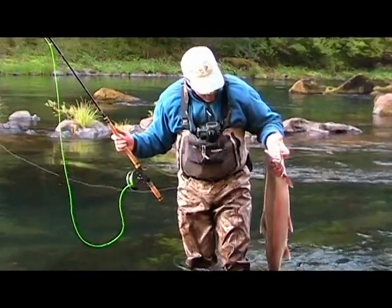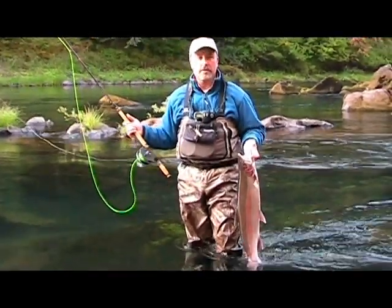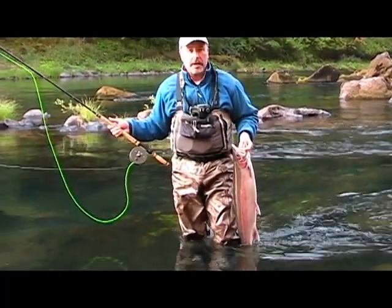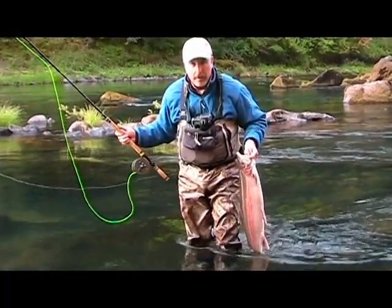Looks like you got a nice hatchery fish there. Yep. And we prefer to harvest all those here out of the north. If we get a hatchery steelhead, we generally will take it for the barbecue. That one boiled on the wet fly?